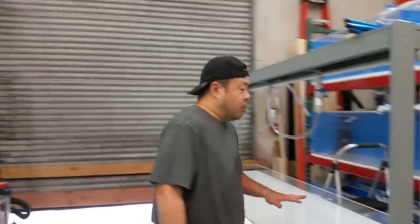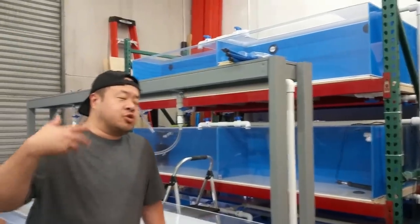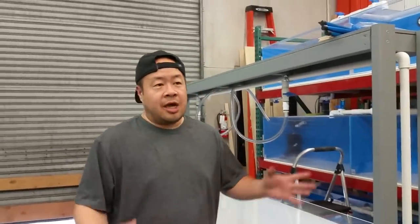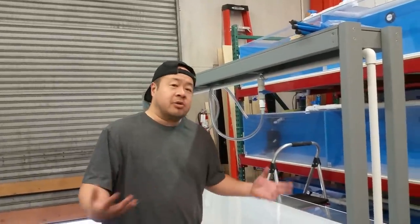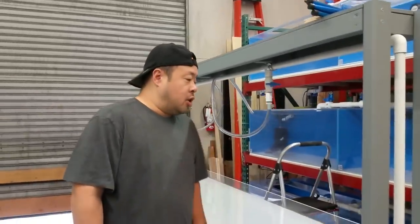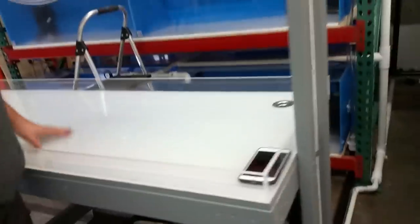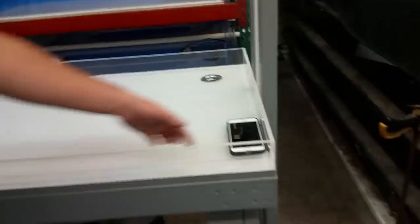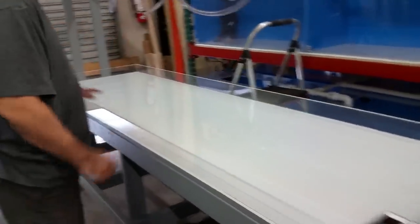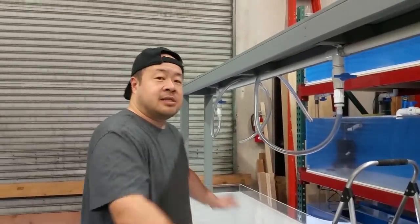So I last left you when I was working on this packing table and was going to show you the completion of it, but things got a little bit crazy and I was crunched for time. I had to get things done and I wasn't able to film that part. The packing table is done — here it is. We last left when I was peeling off the paper. What I did since then was I glued this lip around, and basically now this is like one big flat sink.